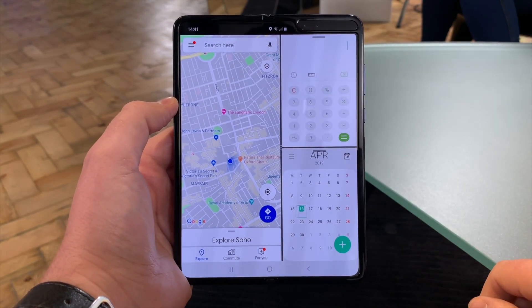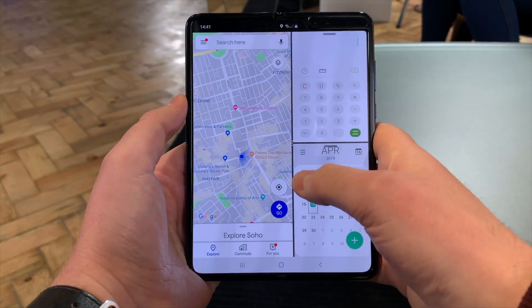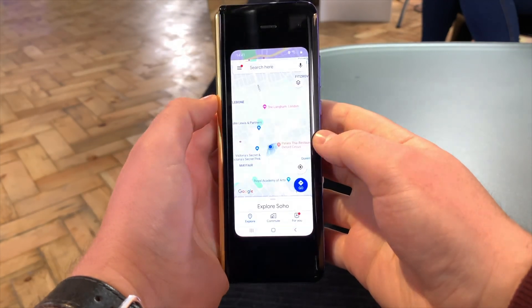There you have it — it's a great phone, great-looking phone at least. Check back with Tech Advisor soon for the full review, but that's how to multitask on the Samsung Galaxy Fold.